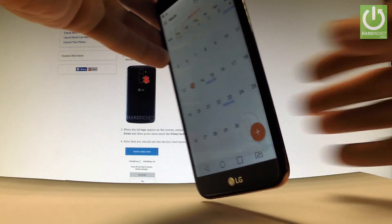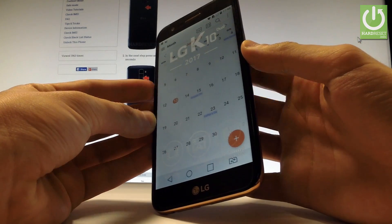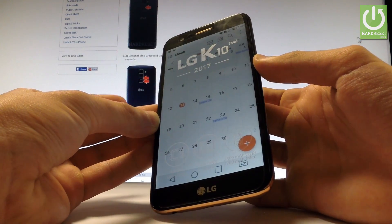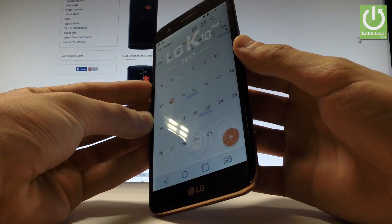Now all you have to do is use the following combination of keys: hold down simultaneously the power key and volume down for about two seconds. Let's do it together — and as you can see and hear, the device just took a screenshot.